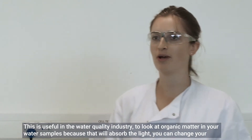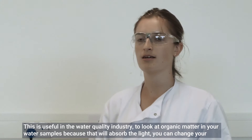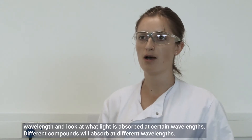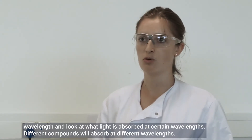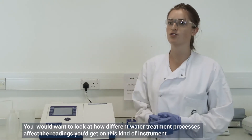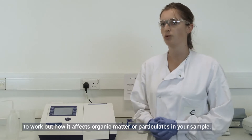This is useful in the water quality industry to look at organic matter in water samples, because that will absorb the light. You can change your wavelength and look at what light is absorbed at certain wavelengths, as different compounds will absorb at different wavelengths. You'd want to look at how different water treatment processes affect the readings to work out how they affect organic matter or particulates in your sample.